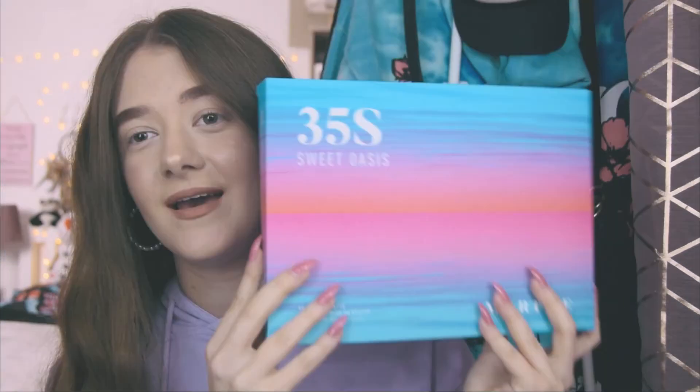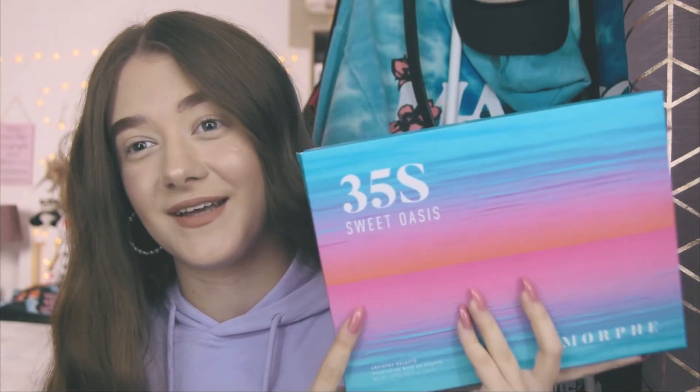Just looking at this box, it's so beautifully done that I can't wait to get inside and open this lovely little palette. I wish I could be wherever this is right now, especially during quarantine — we all dream of a beautiful vacation like this. I hope you're all keeping safe. This is such a fun palette to release during quarantine; we can have some fun with this. If you're interested in seeing what this palette looks like, my honest thoughts, and a little makeup tutorial, keep on watching!